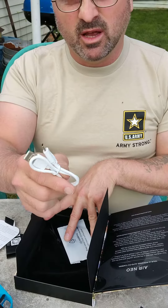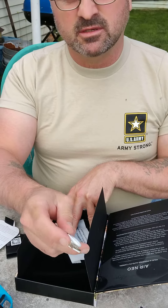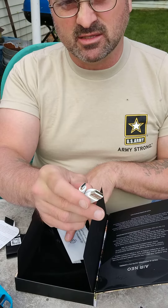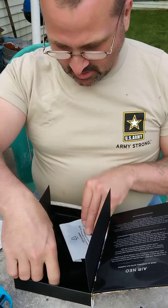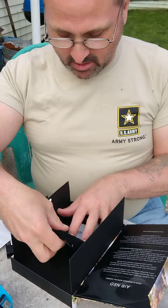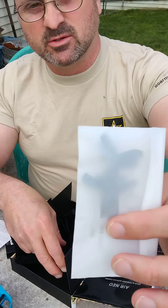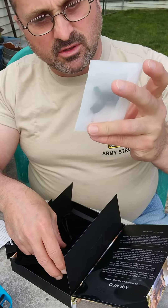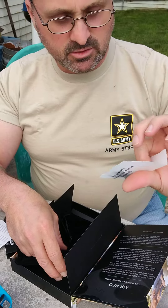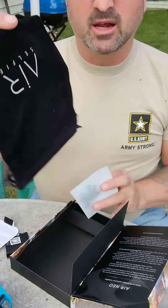It comes with a power cable — C-type, and the end of that is C-type C. They give you a little bag and some little extra propellers. Three propellers. I don't know why they don't give you four.